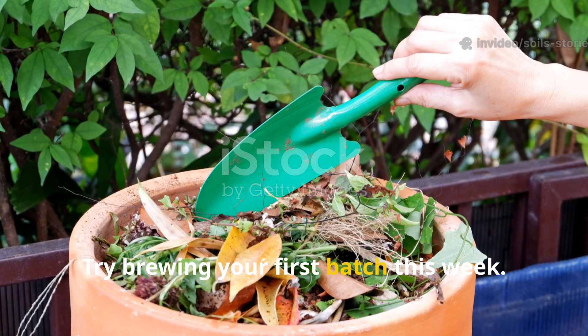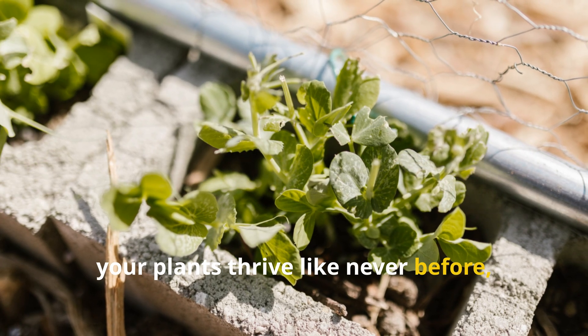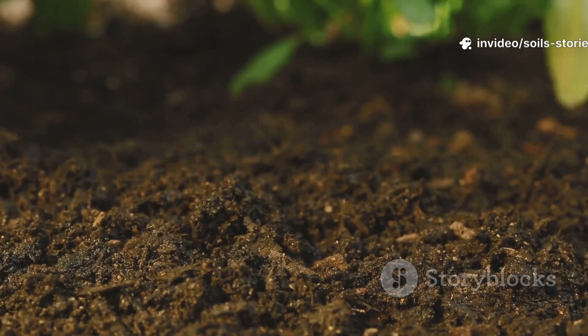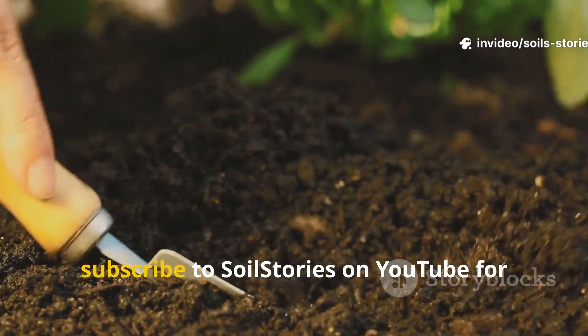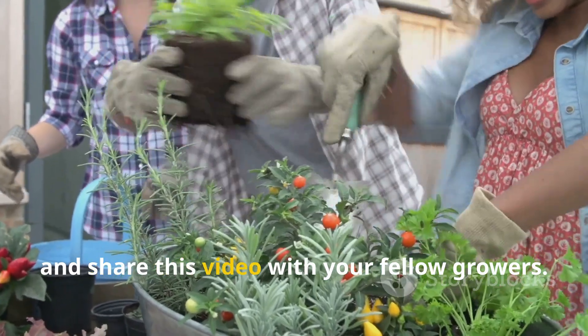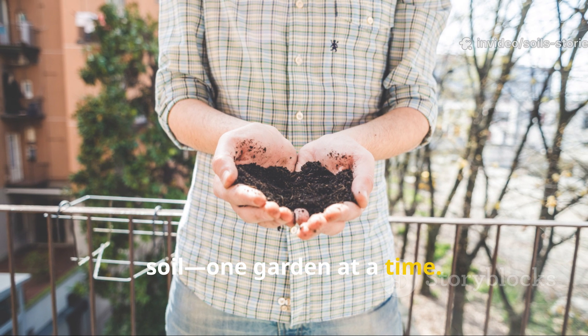Try brewing your first batch this week. Watch your soil come alive again, your plants thrive like never before, and your garden transform from the roots up. If you found this story helpful, subscribe to Soil Stories on YouTube for more deep-dive gardening secrets and share this video with your fellow growers. Let's spread the ancient wisdom of living soil, one garden at a time.